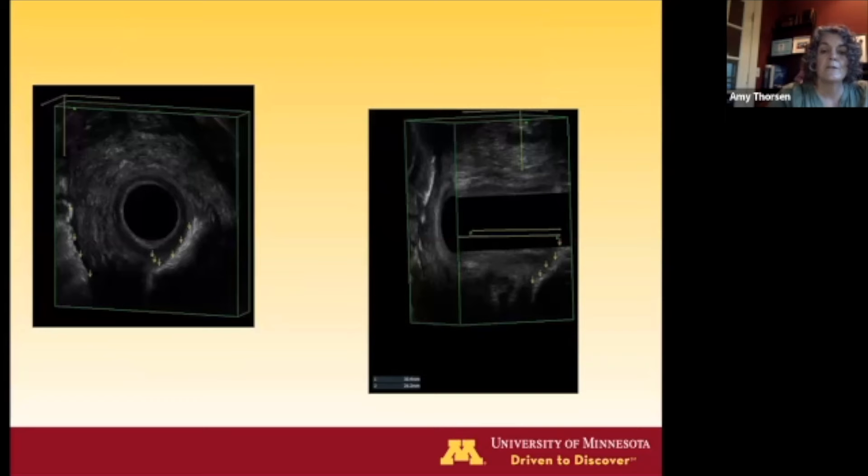For a patient with a complex fistula, we inject hydrogen peroxide into the external opening. The bubbles show up bright white on ultrasound. This patient has an internal horseshoe in the intersphincteric groove on the left side, and also a horseshoe outside the sphincter complex. On the sagittal view, you can see where a posterior midline fistula comes through. You can measure how high it is above the intersphincteric groove and above the anal verge, providing planning and counseling information.